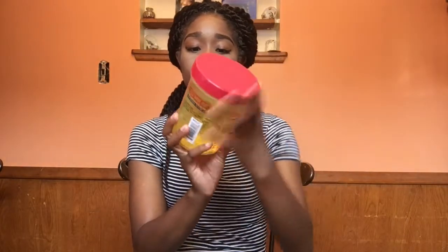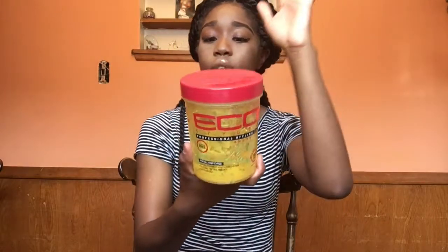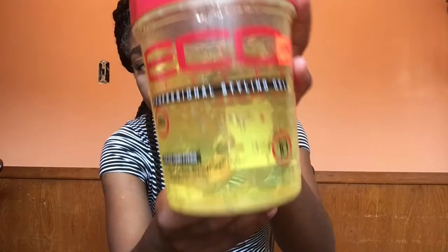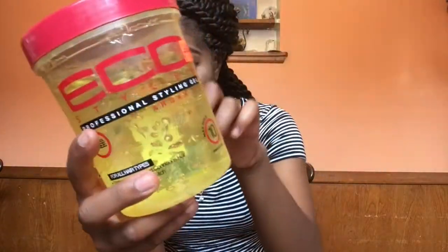So this is what I use: the Eco Styler argan oil gel. This is like some of the best stuff — you can see how much I've used and how much I've got left. This stuff comes in handy. I got it from the beauty supply, it was $4.49 for this big jar. They do have smaller jars if you ladies just want to test it out and don't want to buy the big jar.